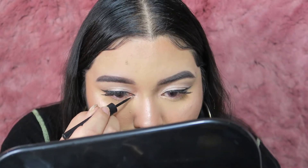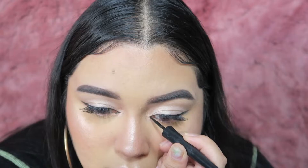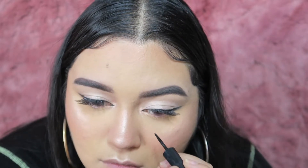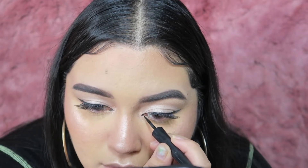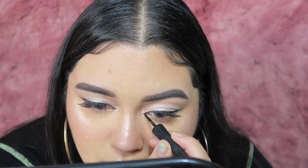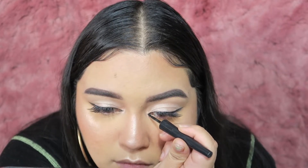Now I'm creating that feline look — all you have to do is define your inner corner. Just make a wing but in the inner corner. The best thing I suggest is to follow your natural eye line and be pretty precise with it. You can see I kind of messed up there, but I just go back in with my finger and fix it.